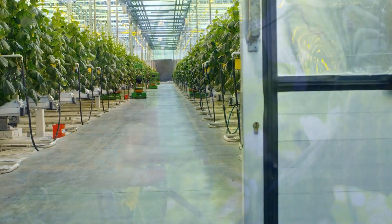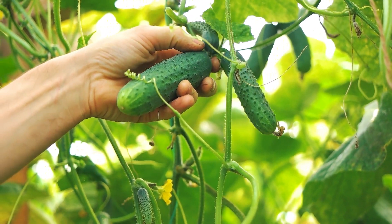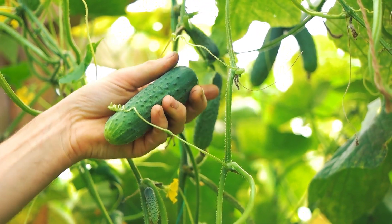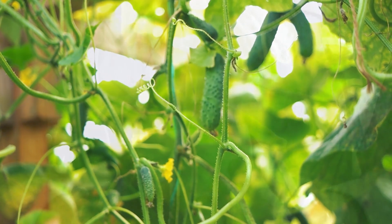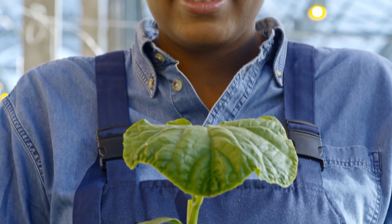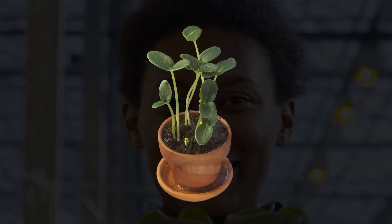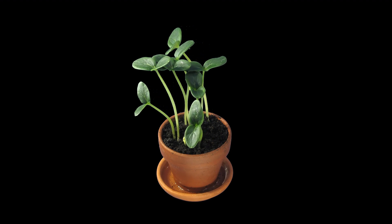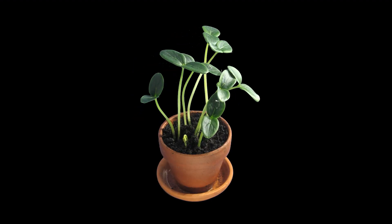8. Pest and Disease Management. Monitor your cucumber plants regularly for signs of pests, such as cucumber beetles or aphids. Implement integrated pest management techniques, including hand-picking pests, using row covers, or employing organic pest control methods when necessary. Proper spacing, good airflow, and diligent sanitation practices can help reduce the risk of disease, such as powdery mildew or downy mildew.